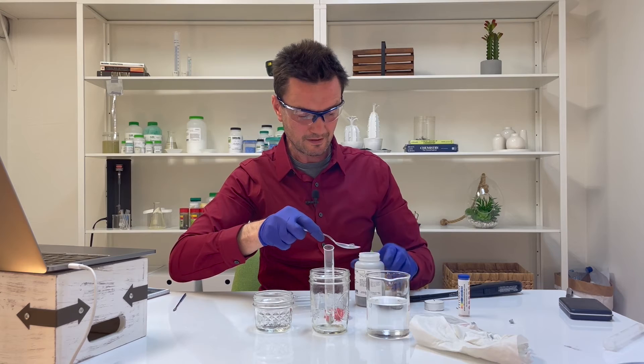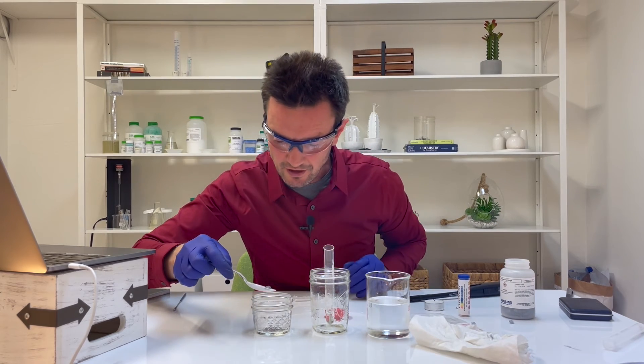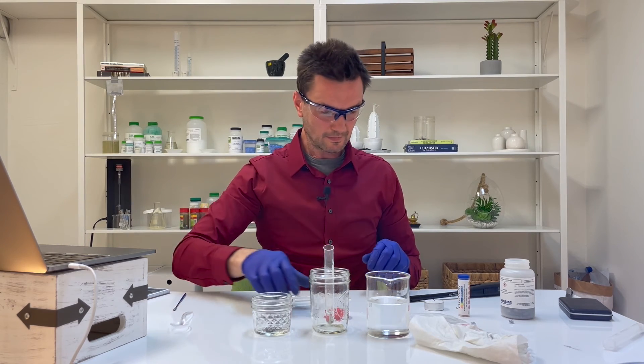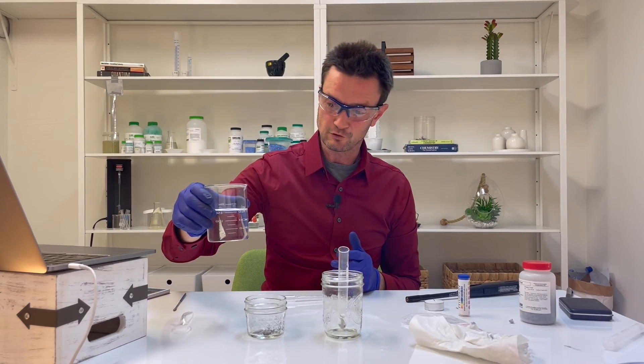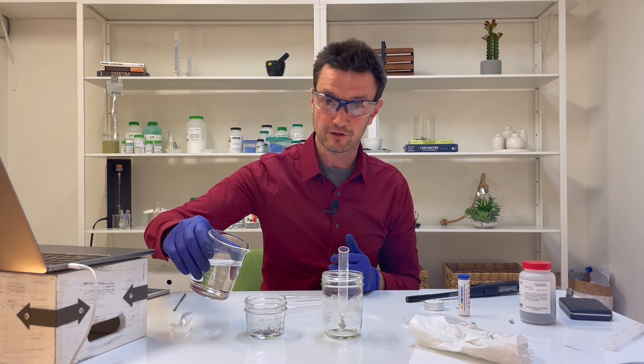I'm going to get just one piece of calcium and drop it into the bottom of my dry glass. I'll put the lid back on the calcium container. When you're ready, take 50 milliliters of water and dump it into the container with the calcium.